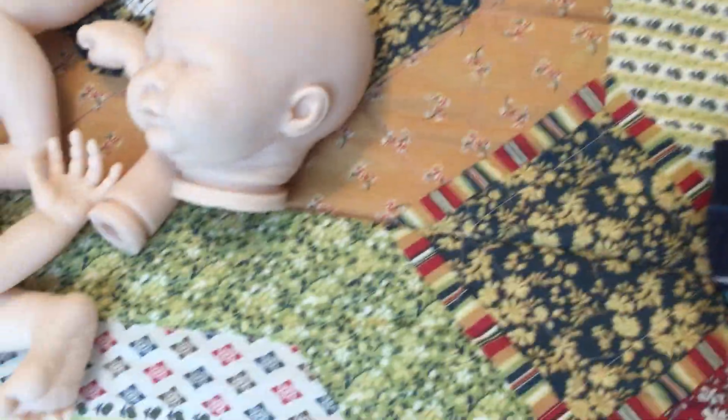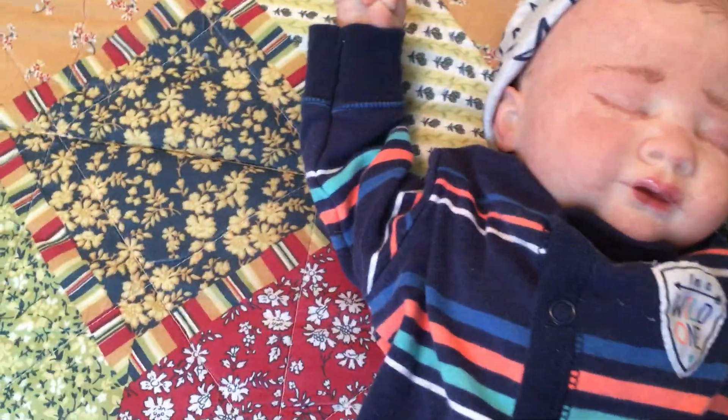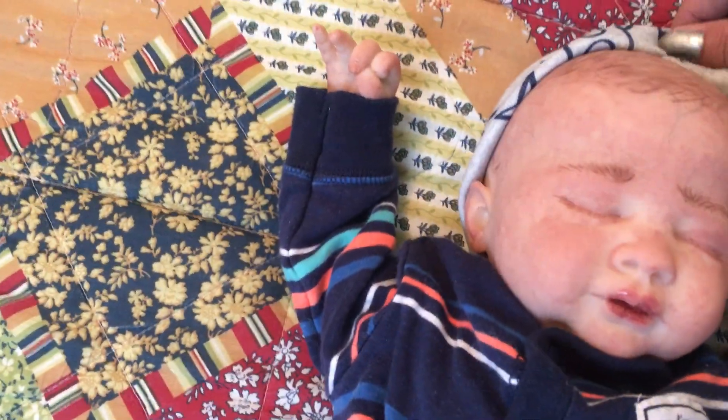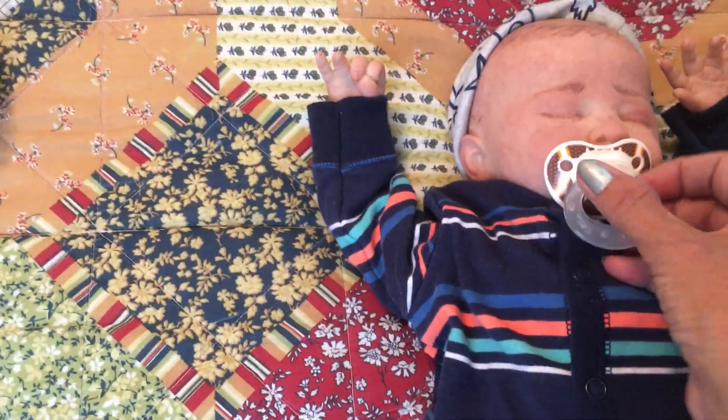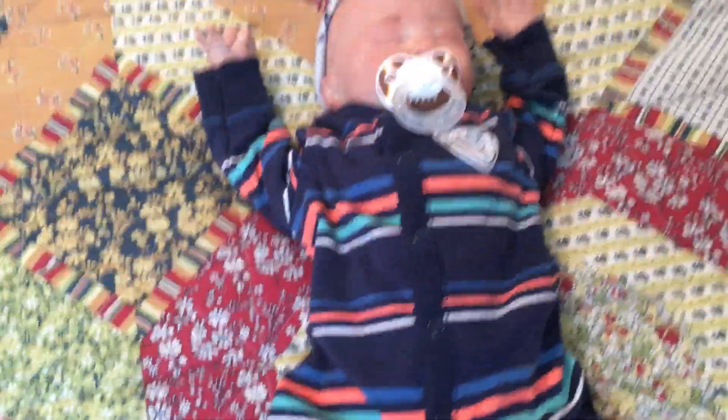Here is the finished Liam. The lighting isn't great but I did paint his hair. In person he doesn't look as red as he does on camera — it's just the lighting. I'm really adoring how this sculpt turned out.